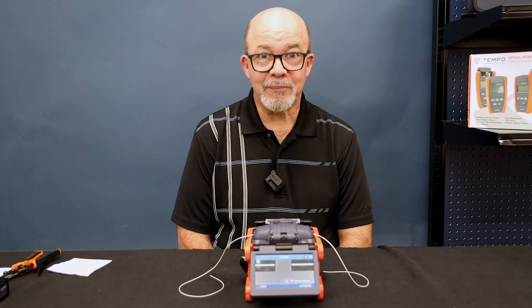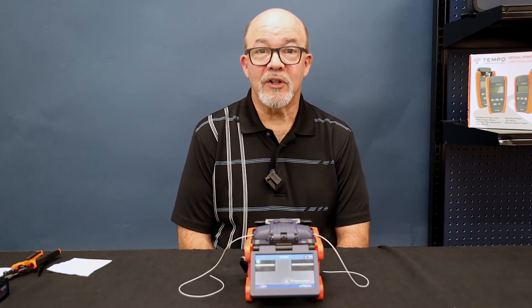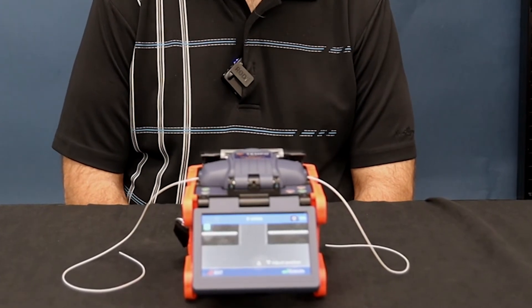Before performing this procedure, make sure that the fusion splicer v-grooves are clean. Here you can see the fiber displayed is partially off the screen.